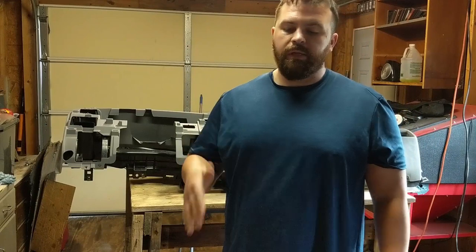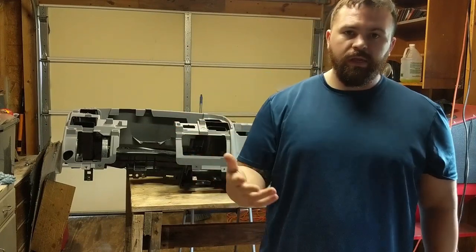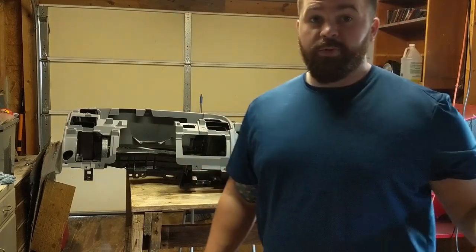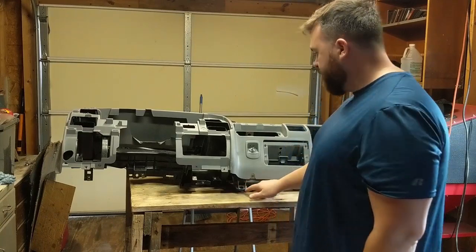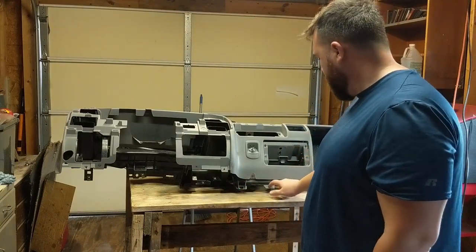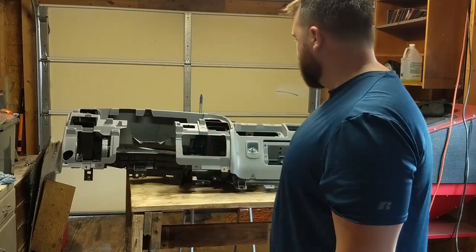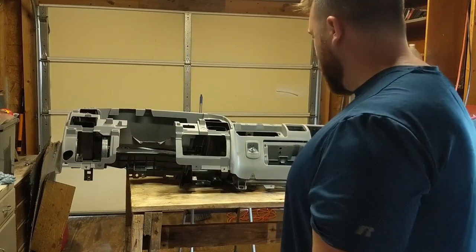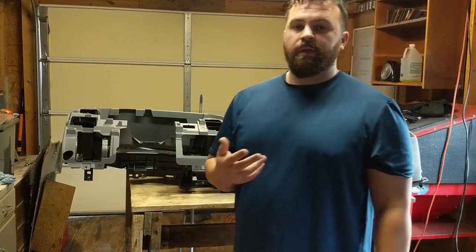Alright everybody, we just got done cleaning the entire dashboard, but when I was cleaning I actually noticed there are a couple heat cracks — well, not just a couple, there is a shitload. It's all in these tabs, like here right next to the main connection points to the vehicle, which is what sucks. A lot of them you can't really see too much, and I don't want them to break when I'm trying to install them.